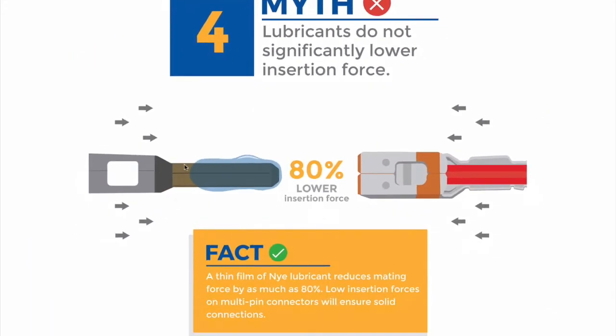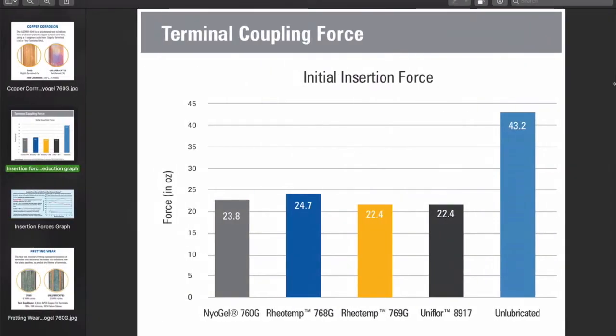Myth four: connector lubricants do not significantly lower insertion forces. Take a look at this histogram — this was a benchmarking exercise for our core range of connector lubricants, comparing the insertion force required between unlubricated versus lubricated connectors. This graph shows average force for 10 insertions. However, if you only intend to insert a connector once during assembly or build, and this first and only mating is critical — this is especially the case for our automotive customers that insert large connector systems just once during assembly.